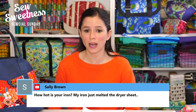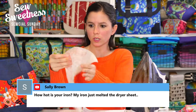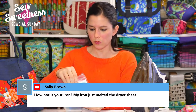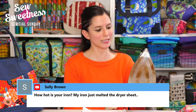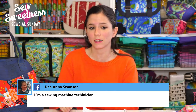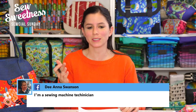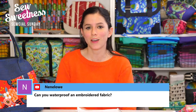Sally asks how hot the iron was — hers melted the dryer sheet. It might depend on the type of dryer sheet. My Rowenta was at the linen/cotton setting, which is three dots. My Singer iron also has a cotton setting but goes up to about eight settings. The iron clean sheet felt a bit thicker than the dryer sheet, which may have helped. Deanna says she's a sewing machine technician — Deanna, do you happen to live in the Chicagoland area? We could do a call-in. Please email me at sarah@sewsweetness.com — that's Sarah with no H — and perhaps we could talk about having you on the show.